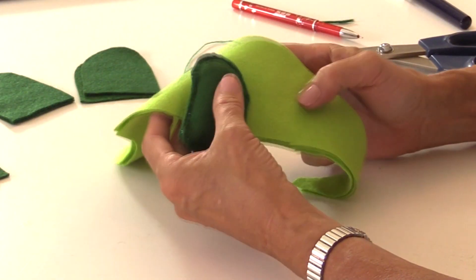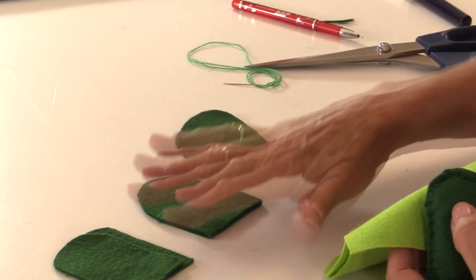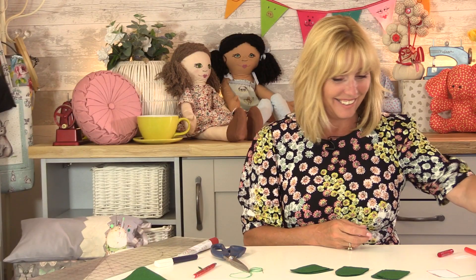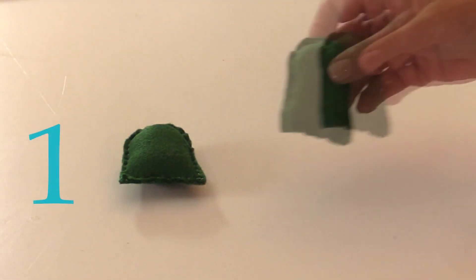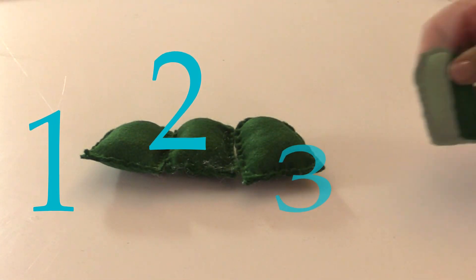We need to do exactly the same with leg number two, leg number three, and leg number four. Legs one, two, three, four.